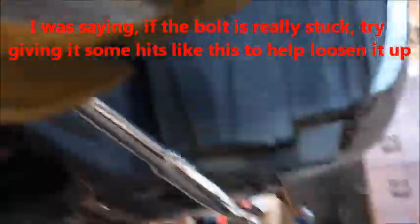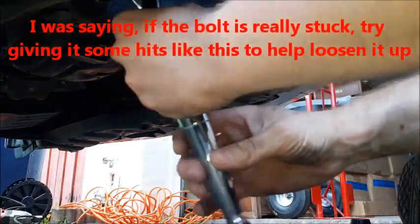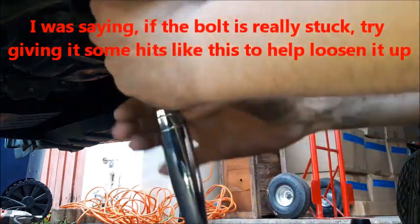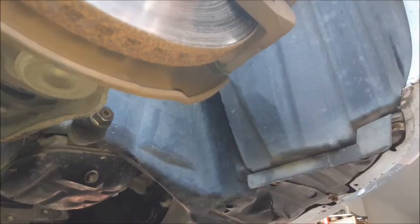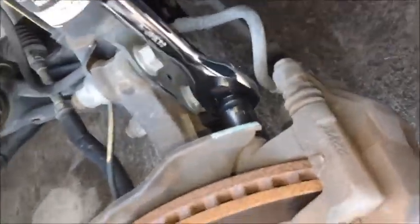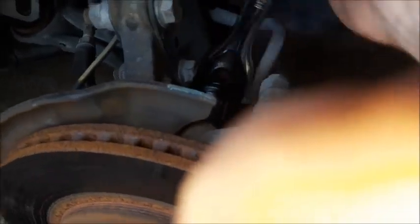So when the bolt's not coming off, got to get some hits. And then there you go — smooth. Let's go on to the top. Perseverance, give it those hits. And then you can actually move the axle a little bit. If you just turn it like this, it gives you a little extra space.